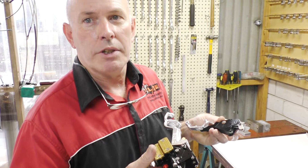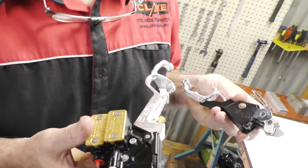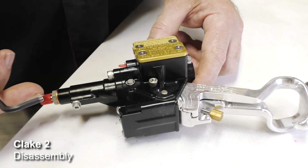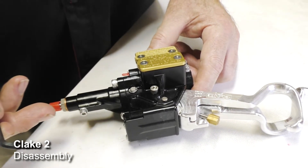Today we're going to be talking about tuning the Clake - both the Clake Pro lever and the Clake 2 - because they're quite different to tune. What we're going to do first is disassemble the unit and then talk about how it works, because once you know how something works, it's going to make it a lot easier to understand tuning.